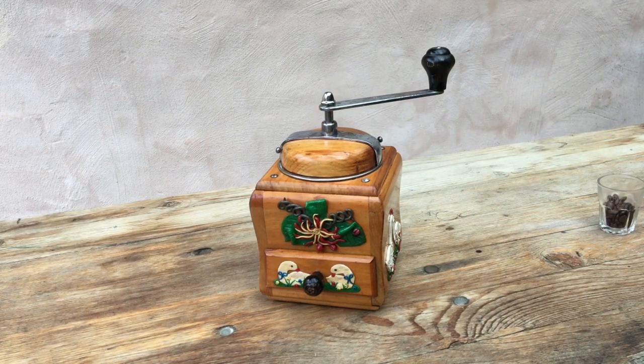Hello, thanks for tuning in. Welcome to this demonstration and test of a vintage manual conical burr coffee grinder.